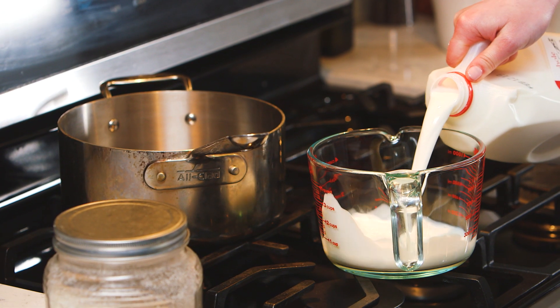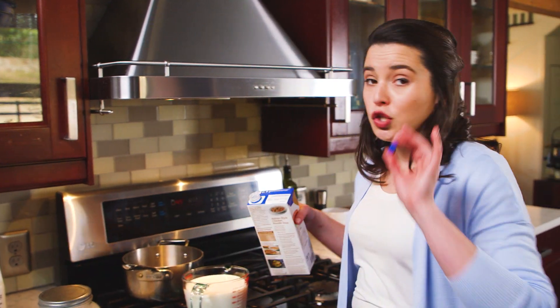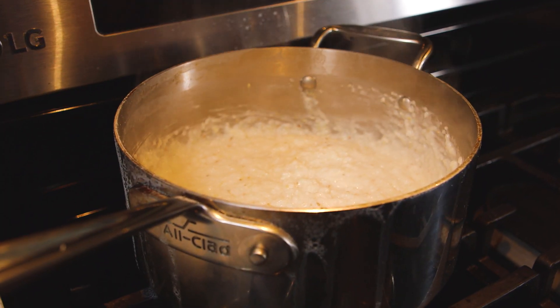When I'm cooking grits, I like to do a mixture of half milk and half chicken stock. It makes the grits super creamy but also so flavorful. I put my pot on my back burner — it will save me space for later on whenever I have to be a little bit more hands-on on the stove.